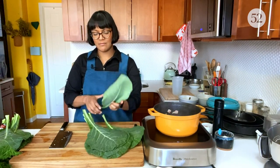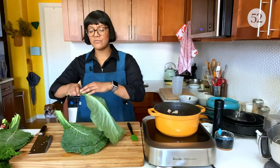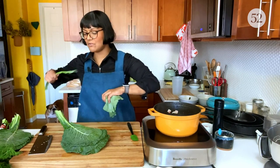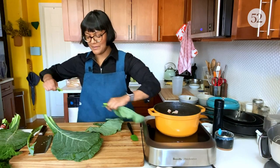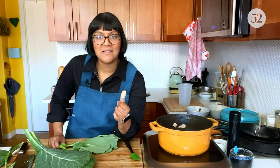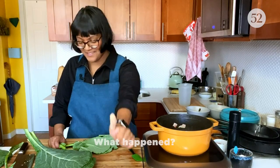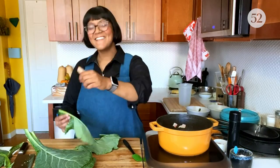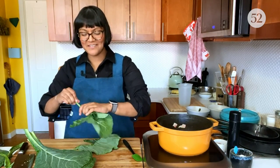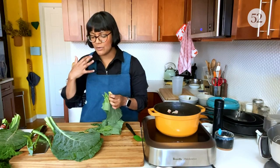This recipe uses a whole pound of greens. I'm using collards, but you can use any kind of green you want. I'm gonna strip them off their stems because the stems are super tough. I'm doing everything a little weird because I cut my thumb - it's the worst cut I've had in years, I was making a kale salad and almost lost my thumb.